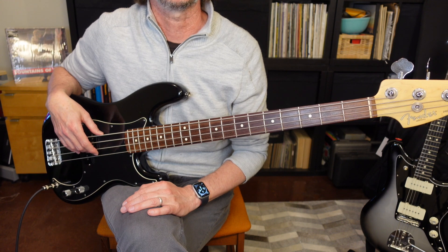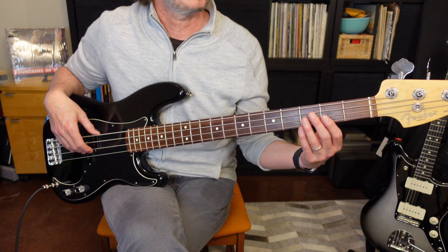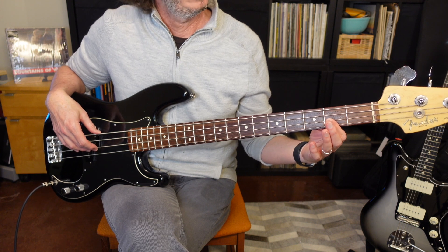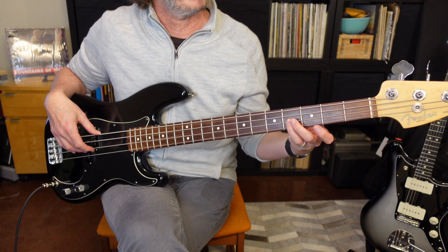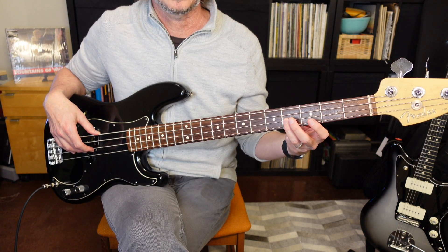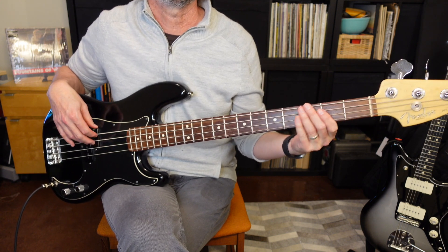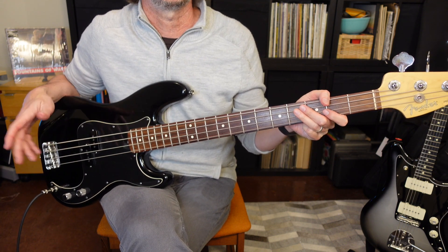Let's talk about the first pre-chorus, which comes after the second verse. The first pre-chorus is going to start on F sharp, and then we're also going to do a seventh and an octave. Your first finger goes on the E string second fret, then you drop it down to the seventh of the chord on the D string second fret, only to launch up into the octave on the fourth fret. You're going to play the E with the first finger and the F sharp with your third finger. It's two bars and it sounds like this.